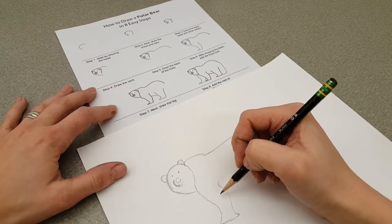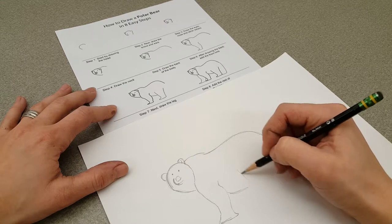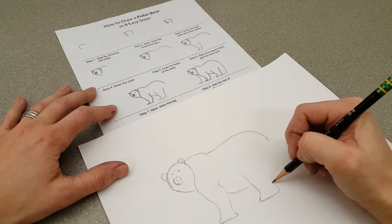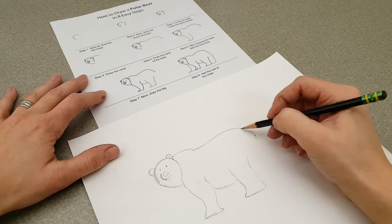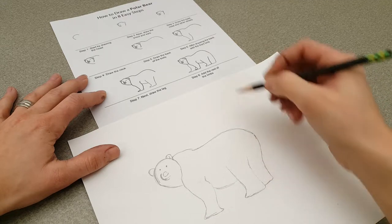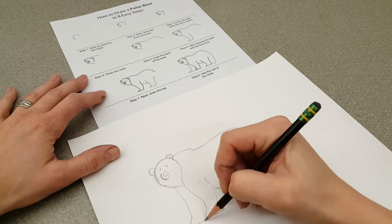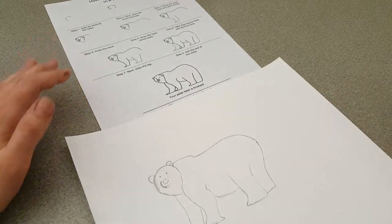Step 7: next, draw the leg. Step 8: add the rest of the limbs. We've got to come around and do that back leg, and we've got to do a front leg. Your polar bear is finished.